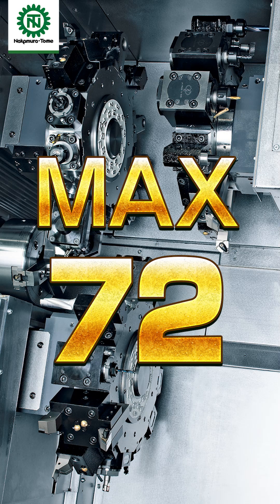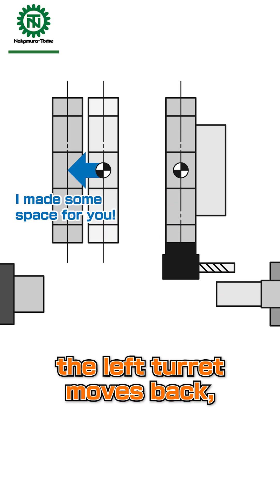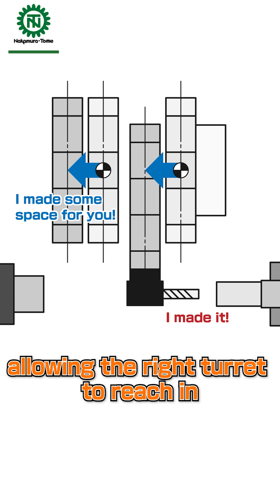We can mount up to a maximum of 72 tools. Normally, there are areas where an earlier turret cannot reach. The left turret moves back, allowing the right turret to reach in.